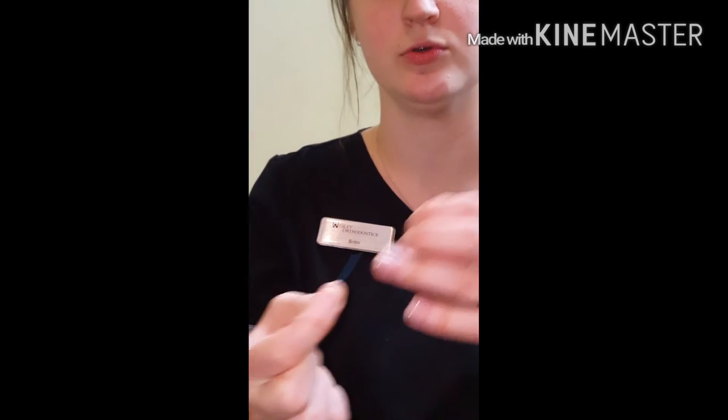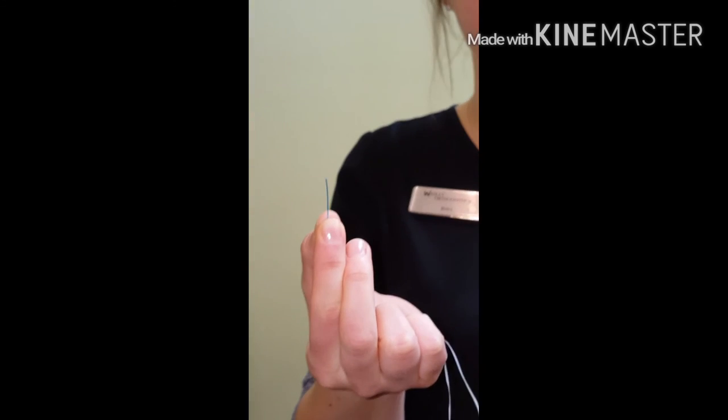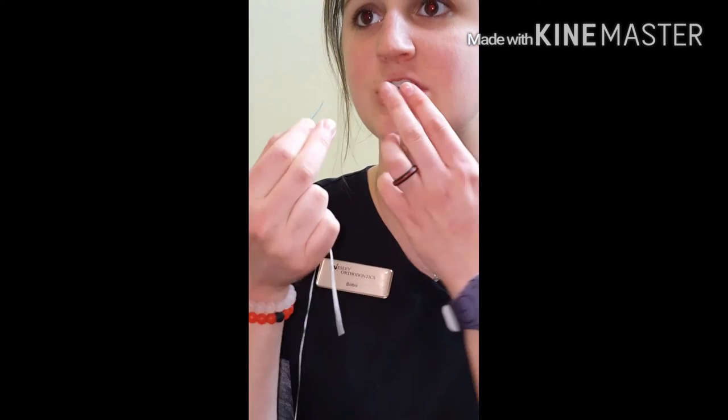The next thing you're going to have to do — I'm going to explain it and then show you — is take your floss threader, find the V-point in your gum, and kind of wiggle the threader through until it will feed all the way through to the other edge.